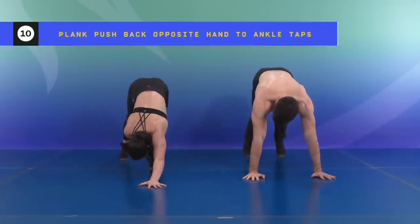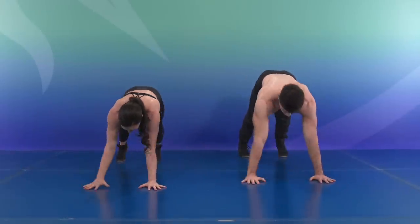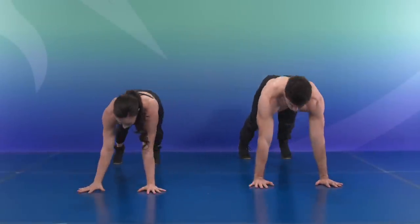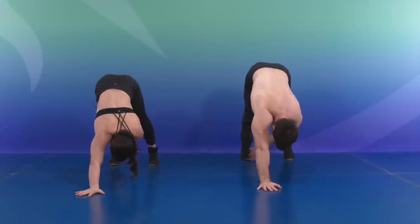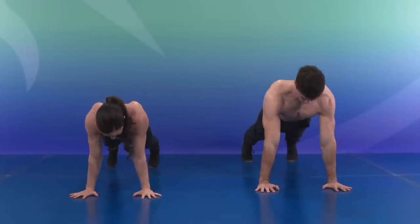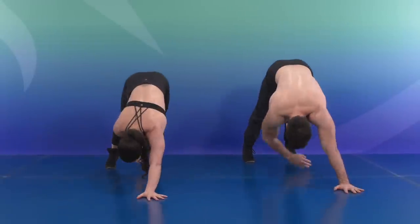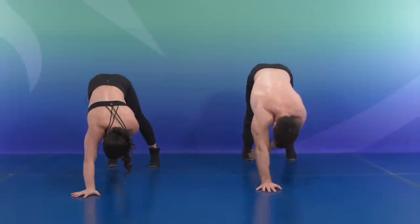Let's push it back. Opposite arm to opposite foot — right side coming forward, left side, that's one. Push it back. Right, squeeze, push — two. Three, four, five — halfway. Squeeze, coordinate. Six, seven, eight, nine. All right, and ten.